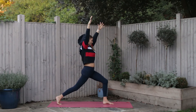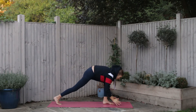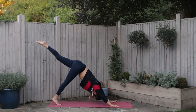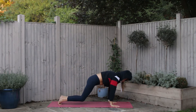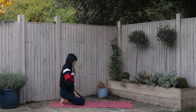Exhale, twist open to the right. Inhale back to center, and exhale hands to the floor, look forwards, and exhale take the left leg high. Place the foot to the ground, inhale to the top, and this time exhale place your knees to the earth, sit back onto the heels and keep the toes tucked.